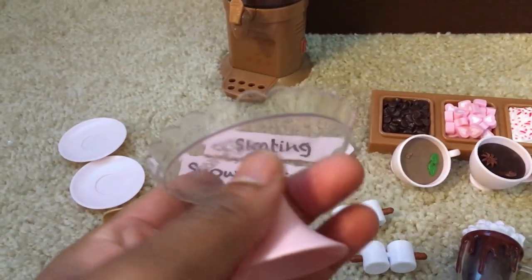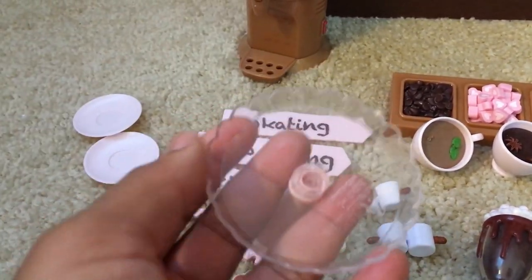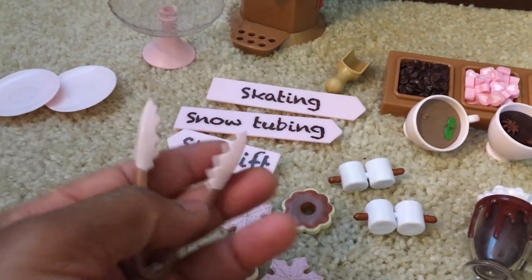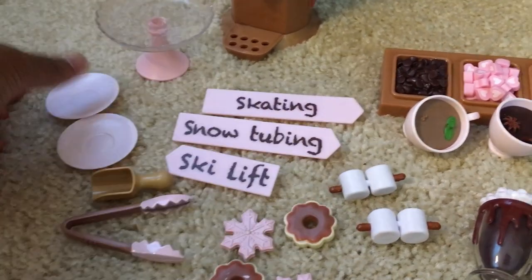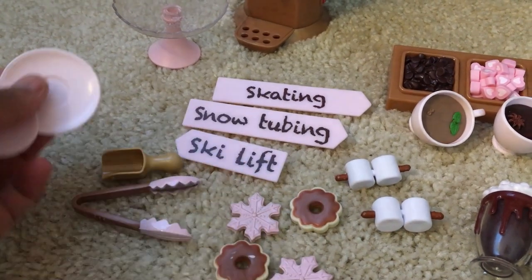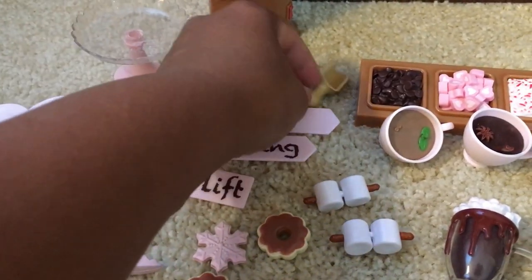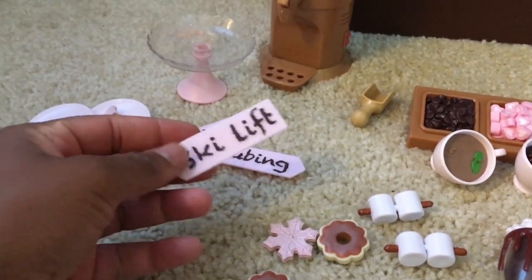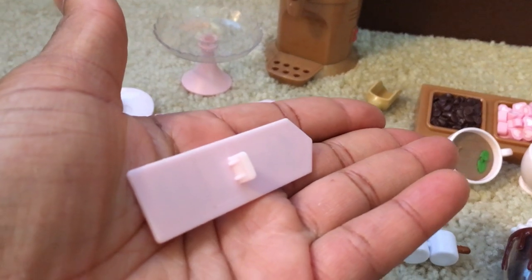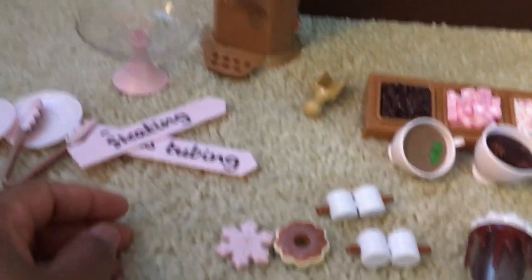The accessories include a cookie platter with scalloped edges made of really lightweight plastic. There is a pair of tongs you can use to pick up your cookies. Included are two pale pink plates and a scooper you can use for the hot chocolate toppings. For fun winter activities, there are three directional signs that say snow tubing, skating, and ski lift, and these simply pop into the little prongs on the side of the hot chocolate stand.